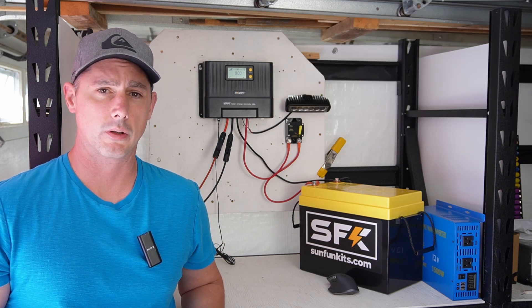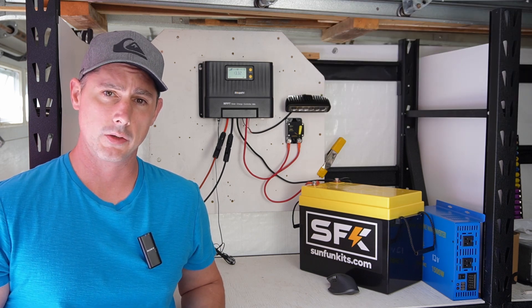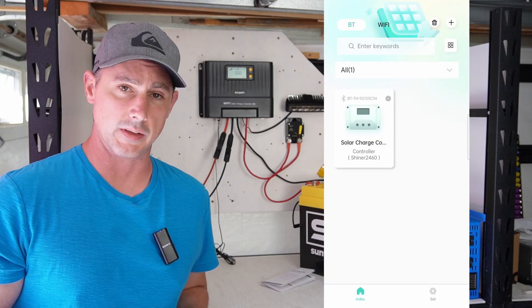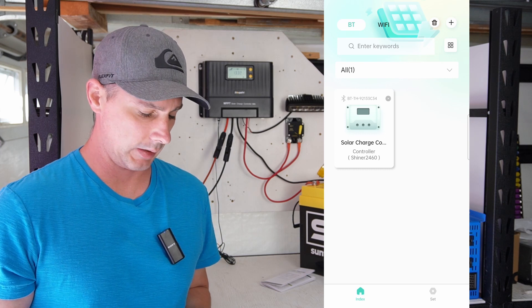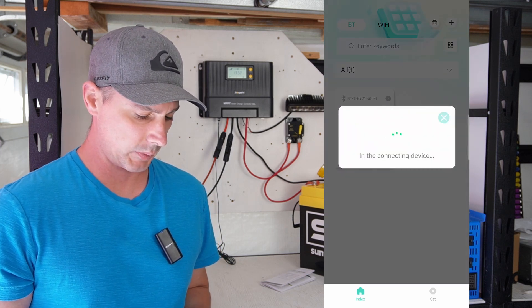This charge controller also has a Bluetooth app, so let's take a look at it now. This is the solar app — there is a QR code in the manual you can scan to download it. You can see here it's picking up the Bluetooth.